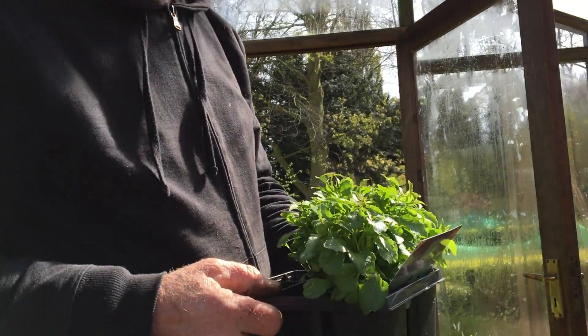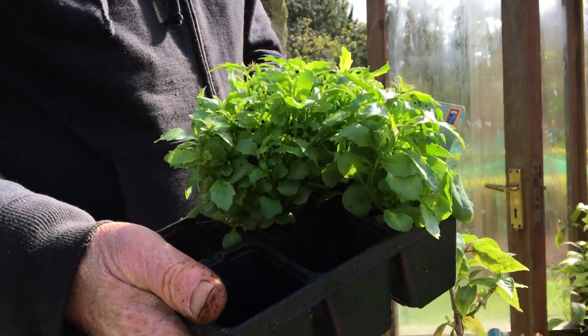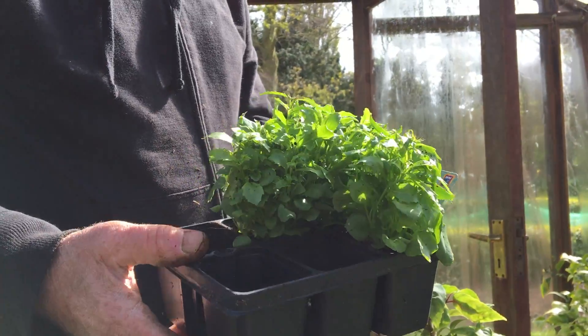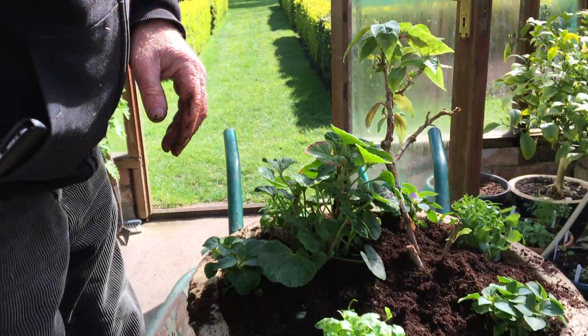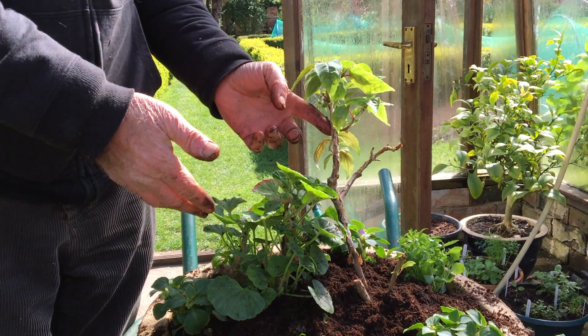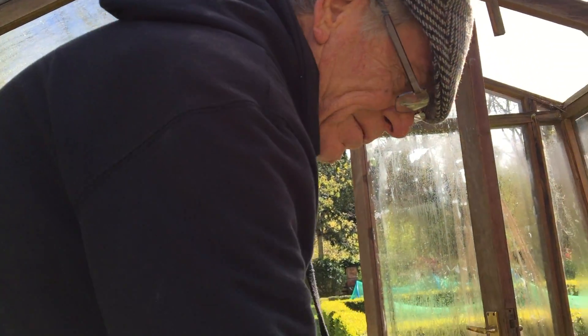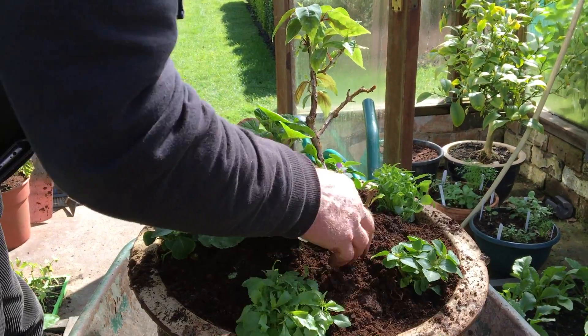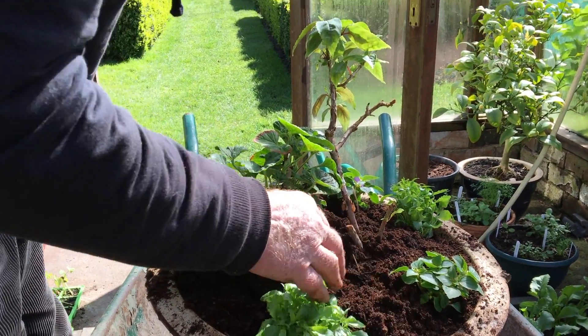I got these plants from Aldi actually - we went shopping the other day and I thought they were quite nice. They've been grown in a heated greenhouse, which we don't have, so they're growing a bit more slowly in ours. Some are saved from last year - they don't look very healthy at the moment but they will get healthier as time goes by. The compost we bought from a wholesaler on the internet, it cost about three pounds a bag for a big bag.